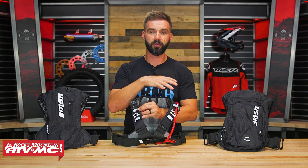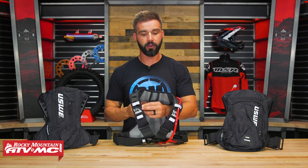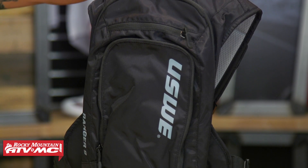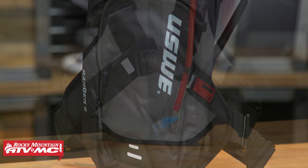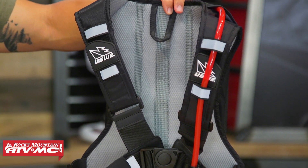With the Ranger series, those are going to be a little bit different. You're not going to have the mesh on the shoulder straps — a little bit more heavy duty. They're using a different fabric for the construction of the main pack itself. So if you're looking for more durability, more bomb-proof, then I'd probably recommend the Ranger series.